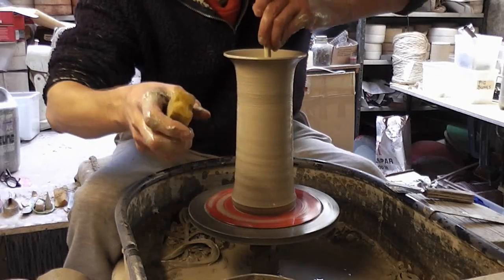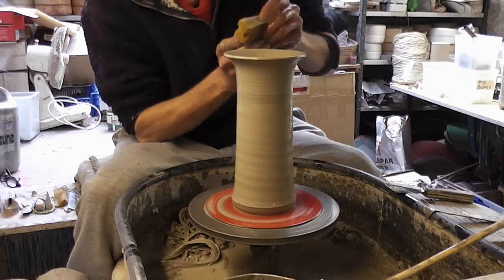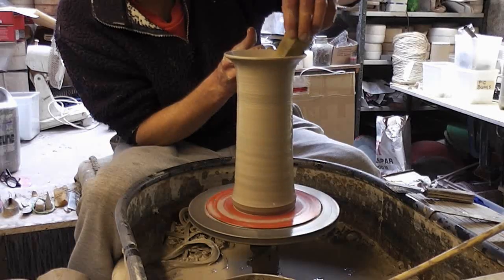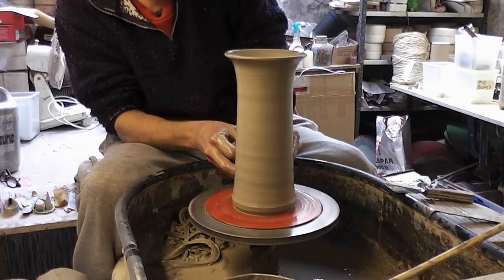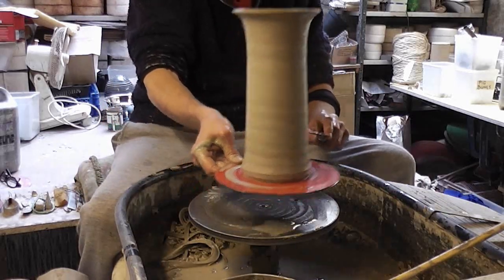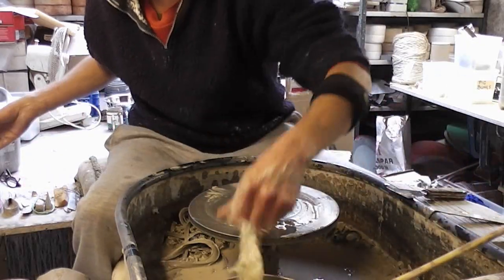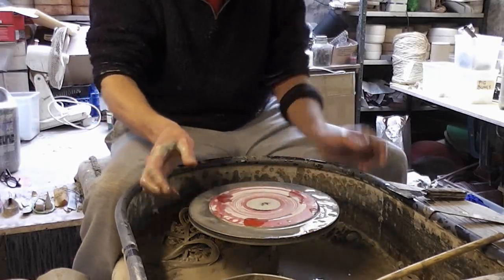Pop out the water. Sponge the rim. So that's the first shape — like I say, not very exciting, just a tall cylinder.